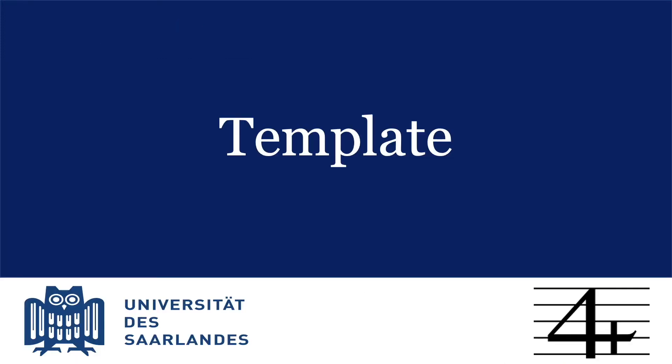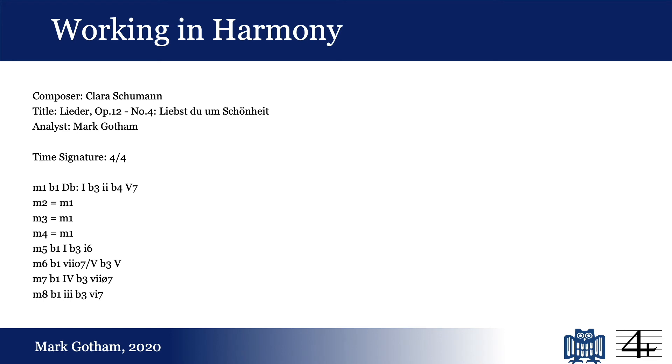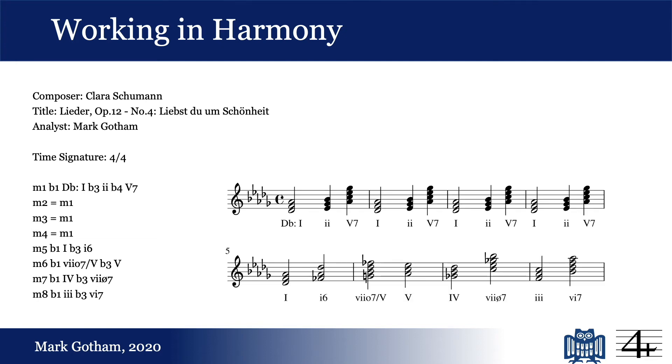To make things simpler, we minimize the amount of typing you have to do by starting with a blank template automatically generated from the score file. This provides the composer, title, and any other metadata. It records the initial time signature and any changes there may be later. It sets up a line for every measure in the piece, and it will even point out identical passages, thus enabling — but not requiring — you to analyze those passages in the same way.